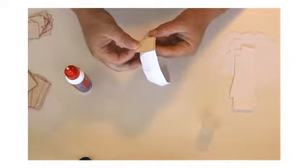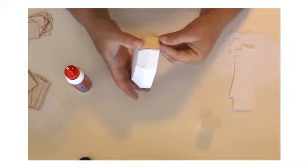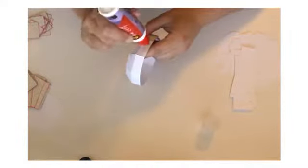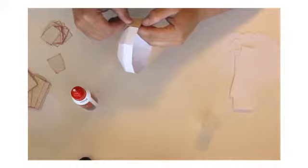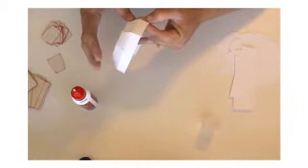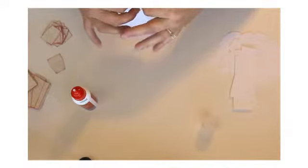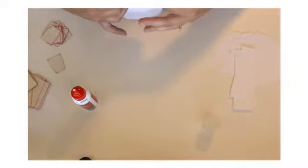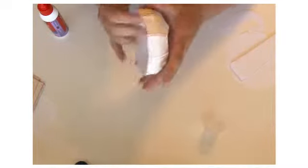Add glue to the top and the bottom of each panel — that way it can bow out and give it a more rounded shape. We're just going to keep going around. This is the bottom box and we've got all of our panels on it.